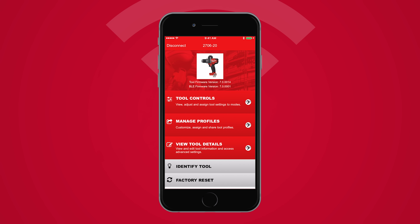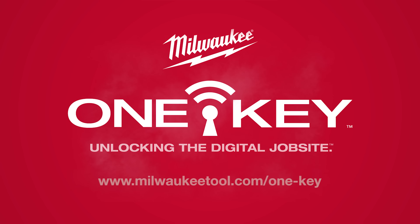You have now successfully customized a OneKey-enabled tool. To learn more, visit milwaukeetool.com/onekey.